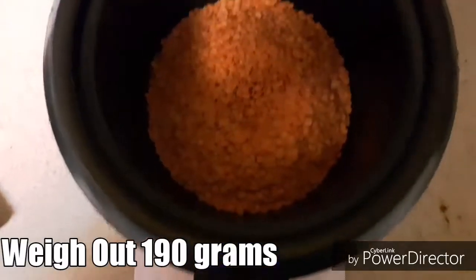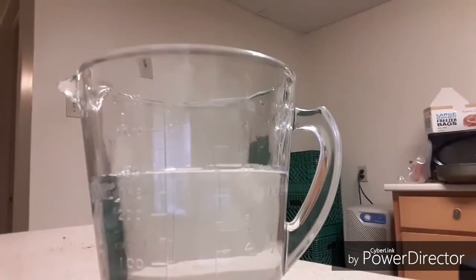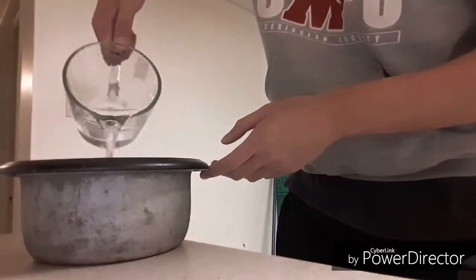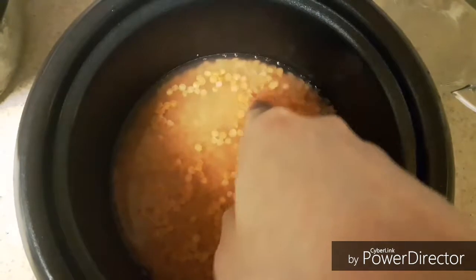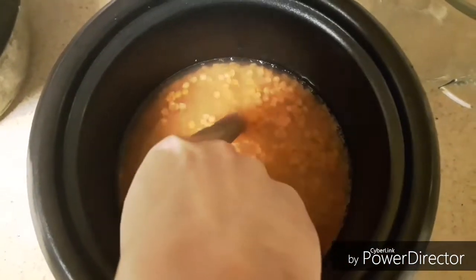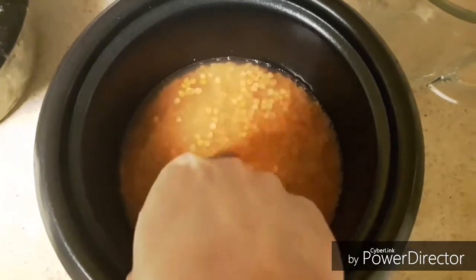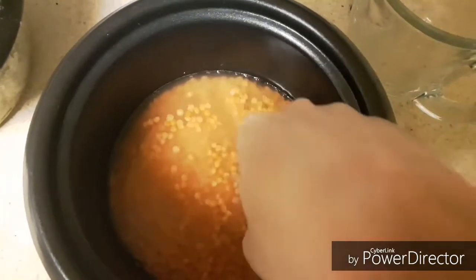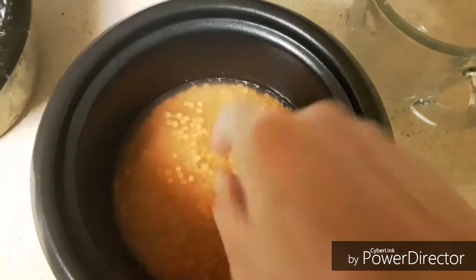Start by weighing out 190 grams of lentils and a cup and a quarter of water. For those of you who would prefer to just eyeball it rather than actually measure it out, here's a visual representation of how much water is in the pot. As you can see, it's not very much as my fingers are running through very shallowly. Next we're going to put it on the stovetop for medium heat.